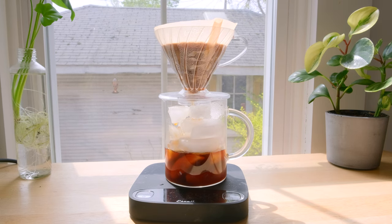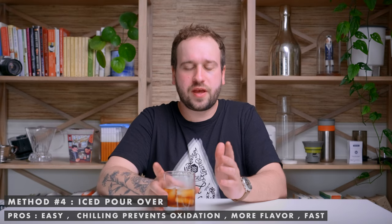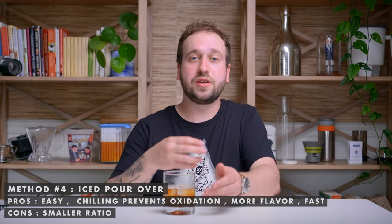Another advantage of iced pour overs is that they're fast — it takes the same amount of time as brewing hot coffee. But there is one downside: you're using about half the amount of water you would normally use, because a lot of the water is tied up in the ice being melted. There are stages in coffee extraction, and by not using all the water, you lose out on some of those stages, which provide a lot of the complexity and certain flavors in your coffee.